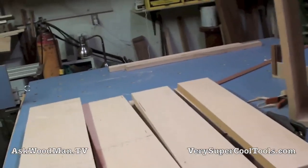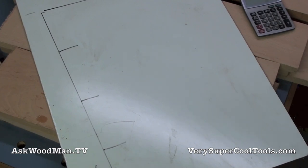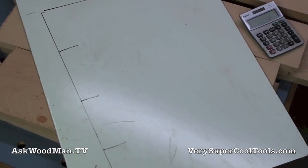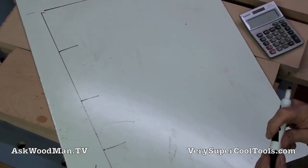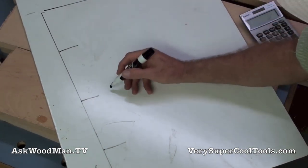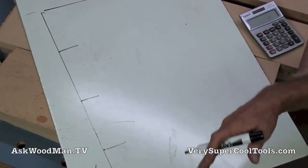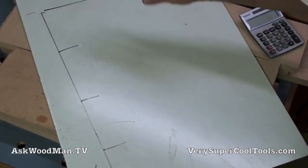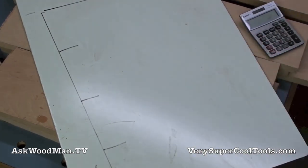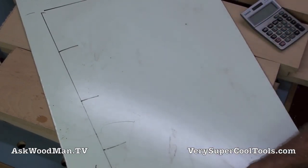I'm going to show two different techniques — I did it both ways until I got something I liked. I'm going to do all of this in metric. If you want to do it in fractions, just convert your fractions to decimal so you can use a calculator.